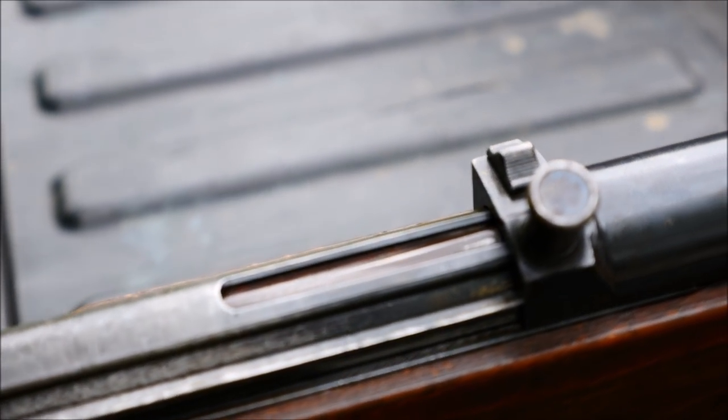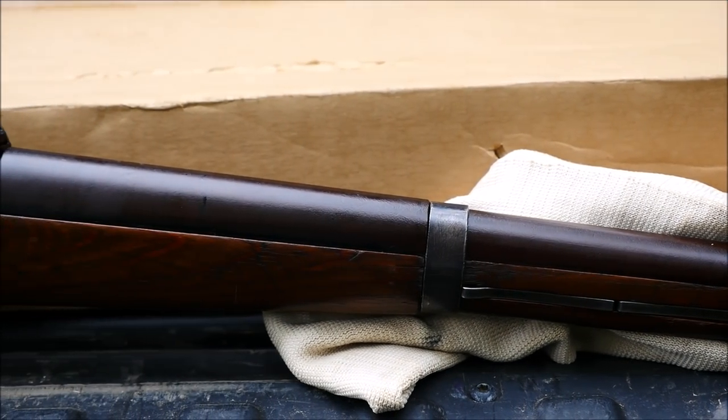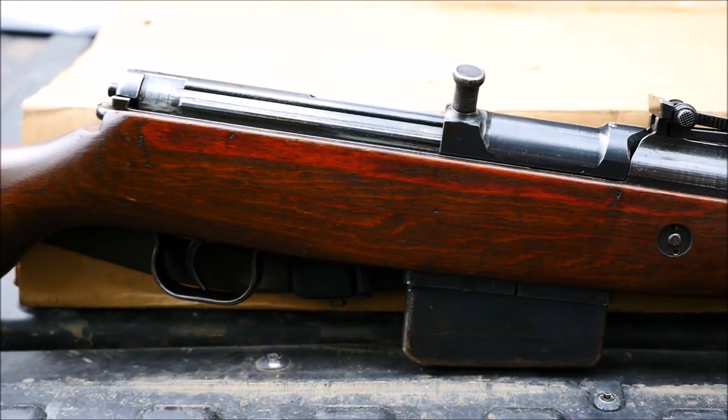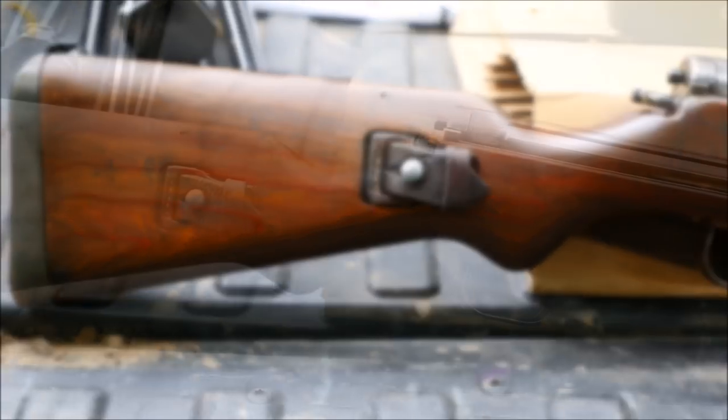These are strange guns. You'll notice that they look a lot like a Gewehr 43 that we've done quite a lot with in the past here on TFB TV, and they do have the same flapper-locked system. But there is no hole drilled in the barrel for a gas port, and these are generally more well-finished than the G43s.